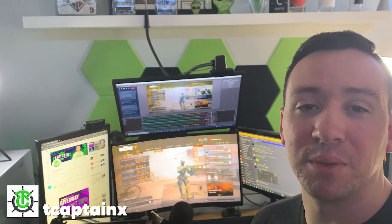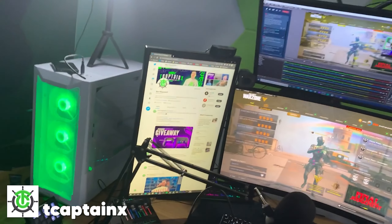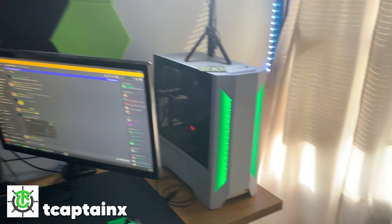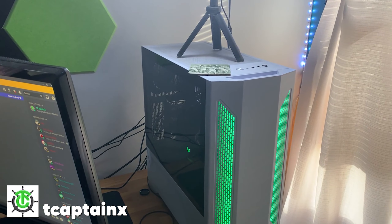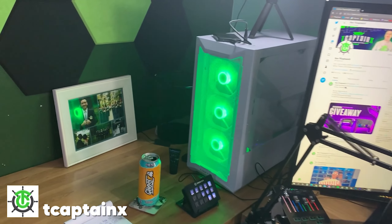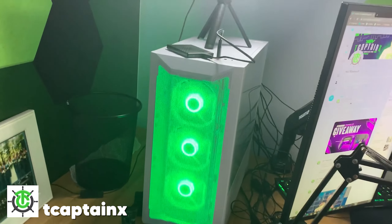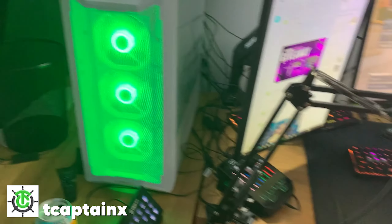Hey guys, this is TCAPTENX, the Call of Duty lead for Zen. I'm going to give you guys a quick setup tour here. We are on a 4-monitor dual PC setup. To the right here is my gaming PC — this is a 3080 with a 5900, along with 32 gigs of RAM. To the left here is my brand new streaming PC — we've got a 5900 and a 3060 in this. This one also allows me to do some editing on it, which saves me a lot of time.